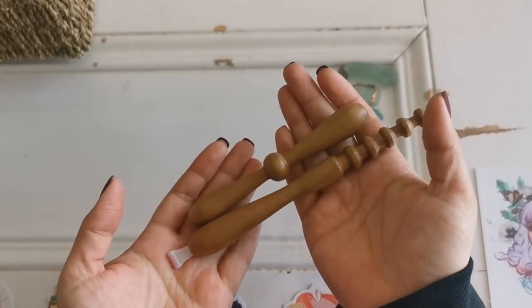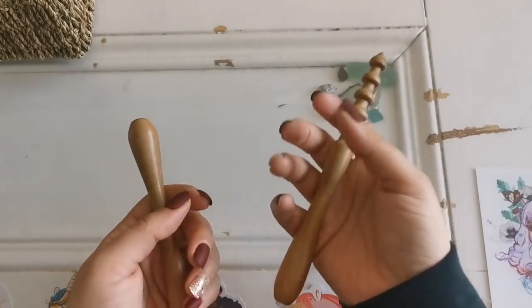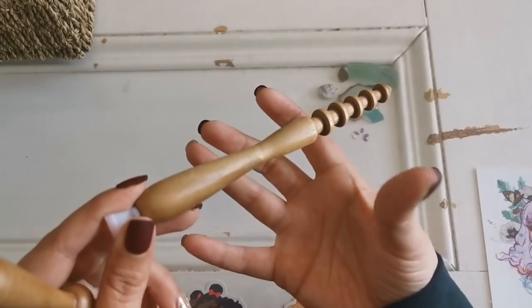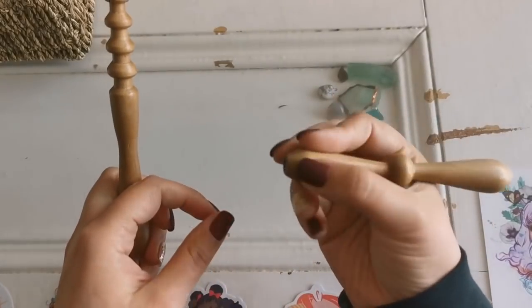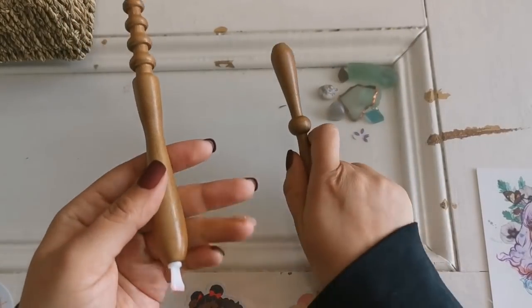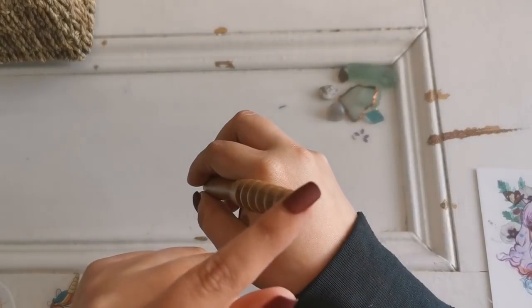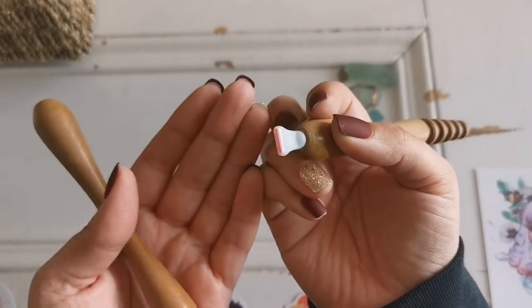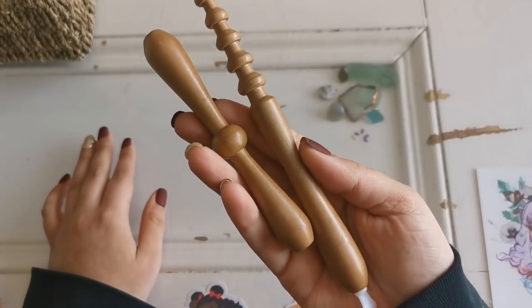Next up I just recently showed these on the channel. These are from Mad Wood Turning SI on Etsy and these are 100% wood. They are beautiful and super lightweight — like feather light — so if you don't like to have a very thick, bulky, heavy pen, definitely check out this store. A lot of them don't have tips on them but that's because I haven't used them or I've transferred those tips into another one. This is a nice pen shop to go to, especially if you live in Europe, as they are a European shop.